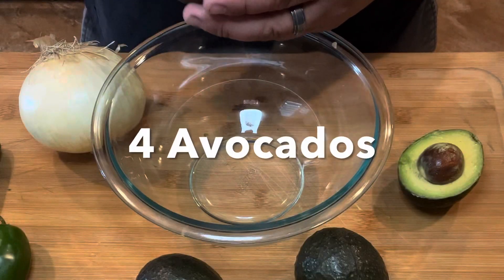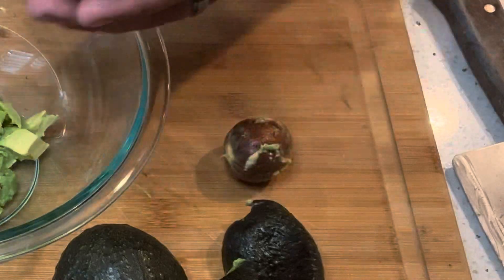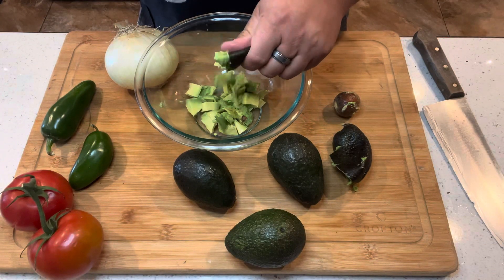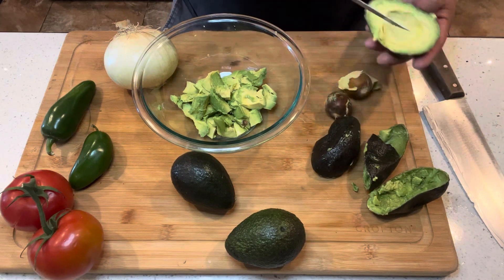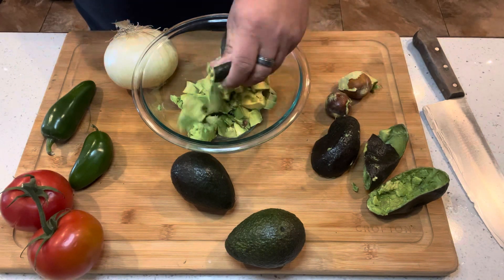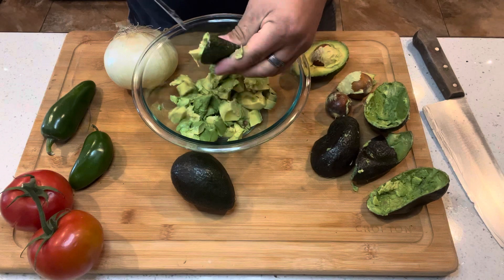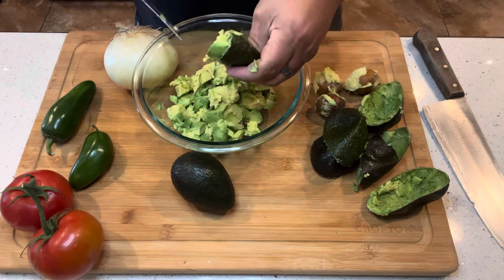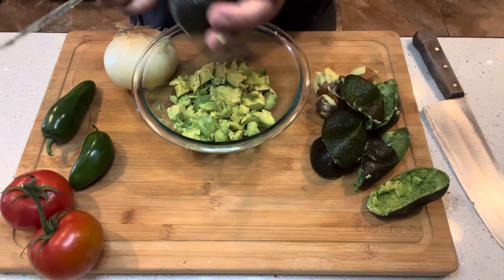We're going to start with four avocados. What I like to do is just dice them up and slice them using a cross pattern — it's a lot easier to go ahead and put these avocados in that bowl. Four avocados will do for this recipe. I just cross pattern them and squeeze them out with my other hand, and I can chop and cut these avocados in like a minute.